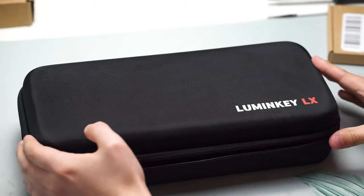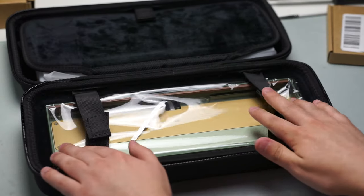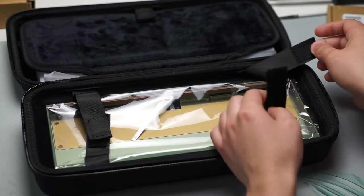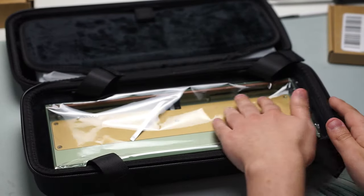This keyboard will start at a price point of $139 US dollars for the soldered PCB, but I recommend going with the hot swap, or you can even go with the hot swap tri-mode connectivity which has battery support.